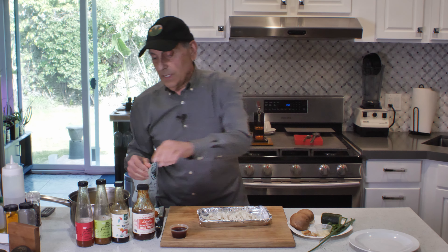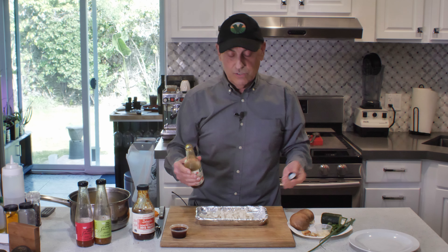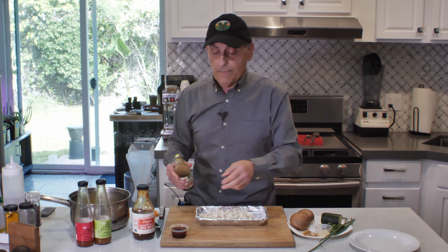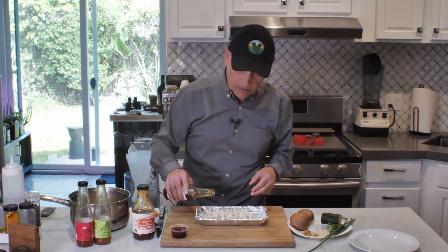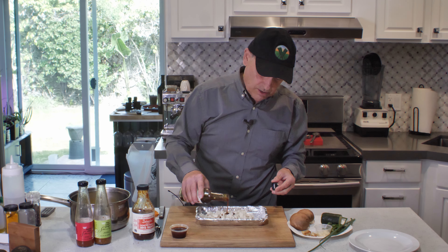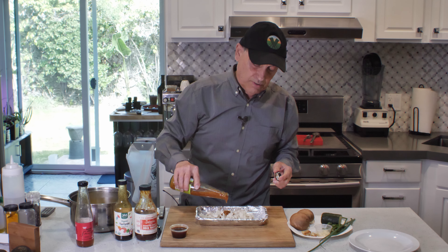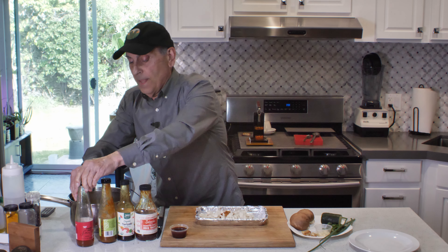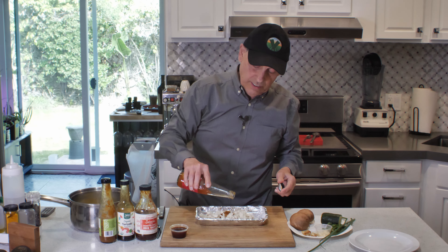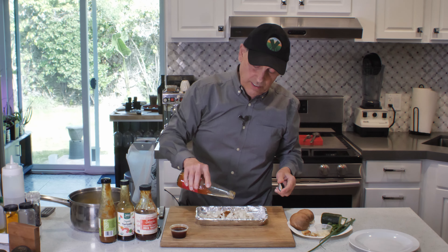You can see that glossiness on the tofu — it gets that nice shine and it really helps it. It's almost like frying without frying. Now let's put the sauces in. Teriyaki is going to be the majority — about a teaspoon and a half. I'm not going to measure precisely; I know what a teaspoon and tablespoon looks like. You can adjust how much you want, but remember we're also going to have some sauce on the noodles. So about a teaspoon and a half of teriyaki.